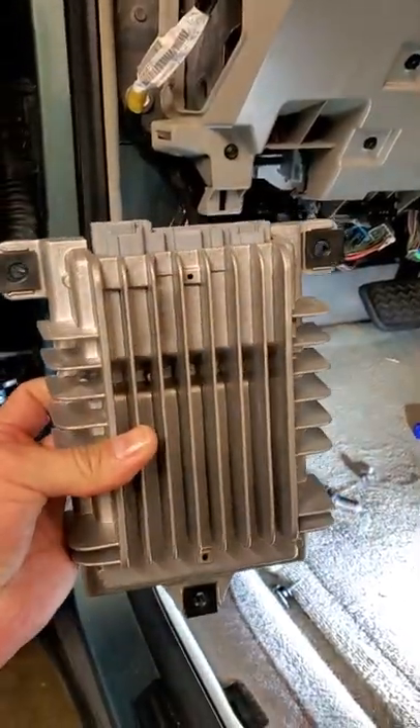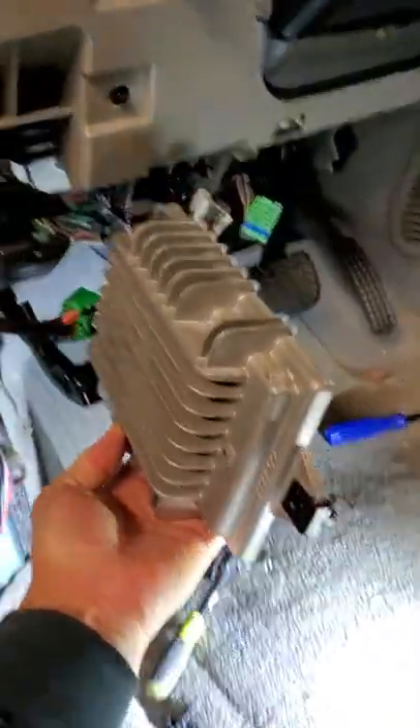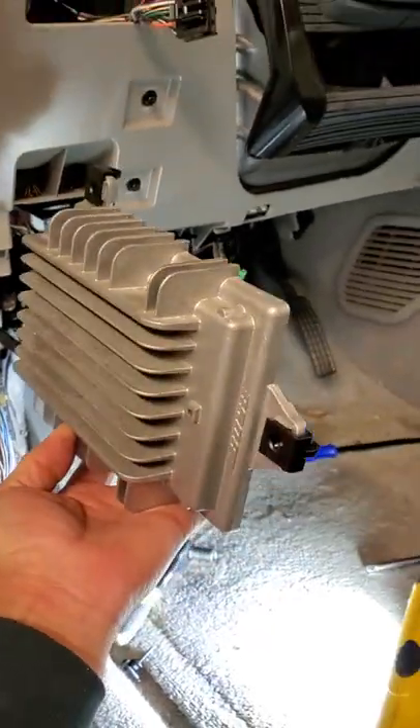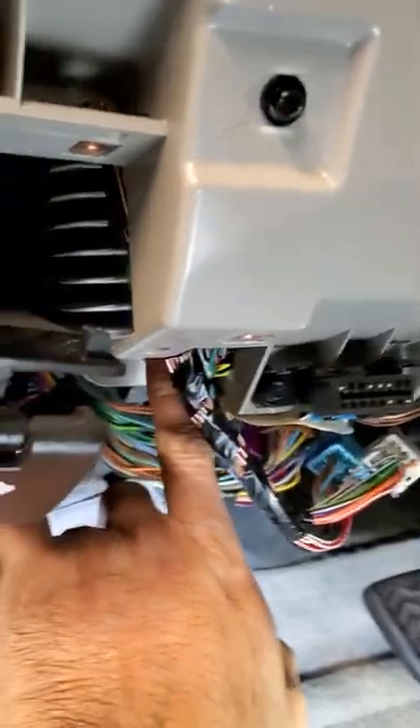So we're gonna change this little guy out. He sits up in there like this with his little tab in the back. He's got three mounting points, and it's right there.